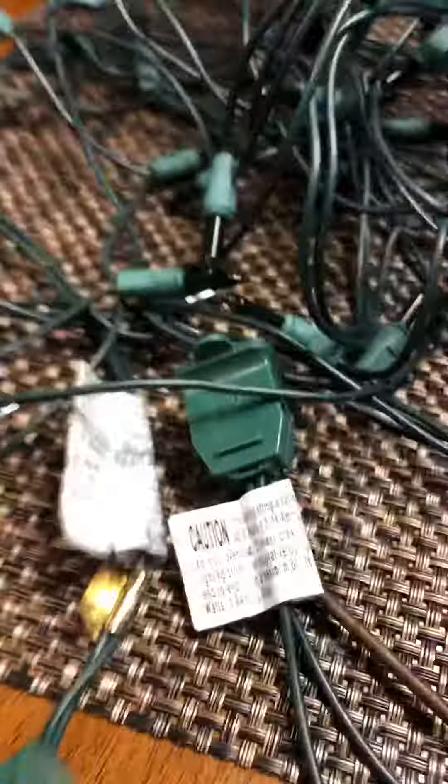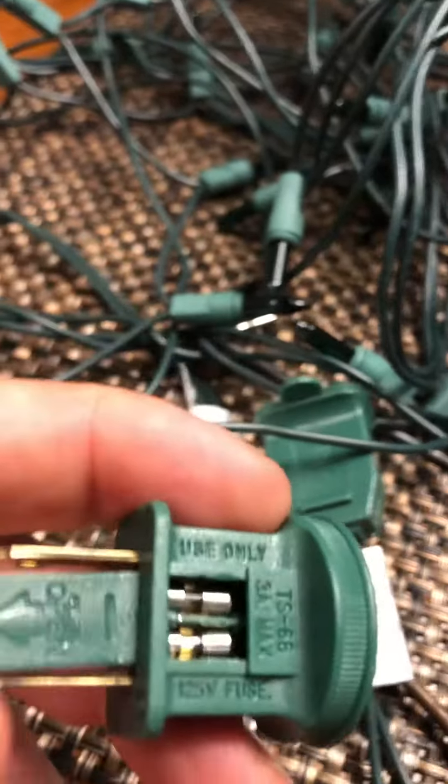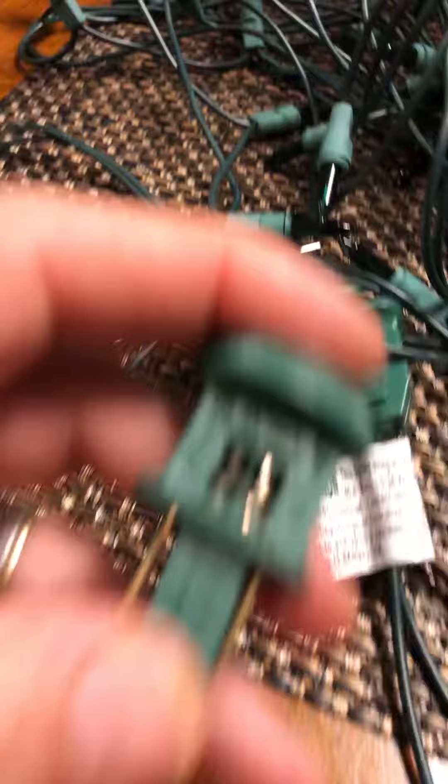How many strings of these have I thrown away over time because they didn't work? I had no clue until YouTube. It takes about five minutes to pull those things out, but it's not a big deal. Just replace the fuse and it works like a charm — watch, this strand wasn't working and now it is. That's how you save big bucks during Christmas!